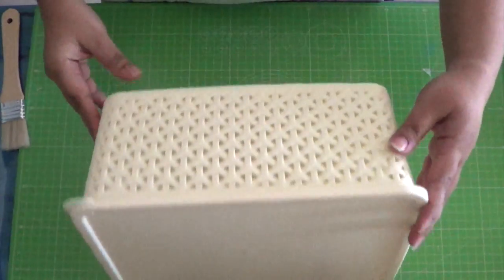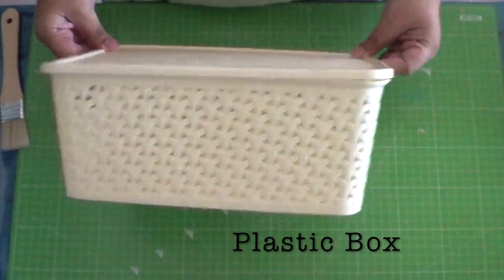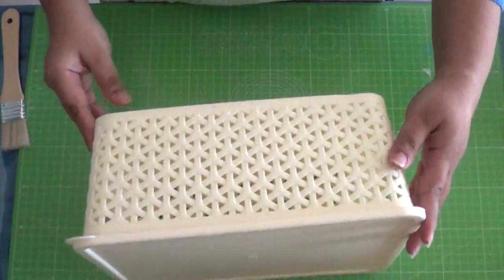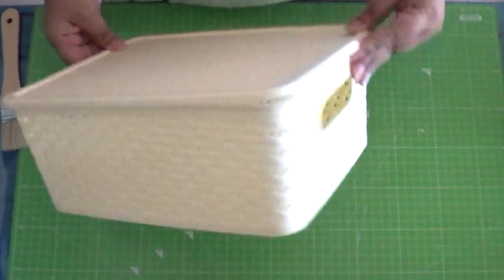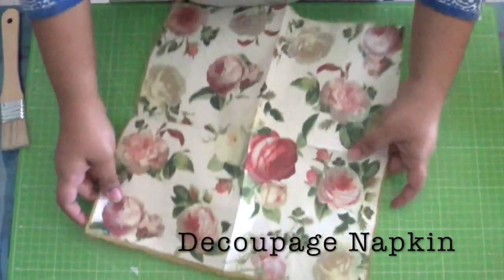Hello everyone! For today's project we will see how to decoupage a plastic box, and that too without having to prep or prime the box in any way. For this, take a decoupage napkin.